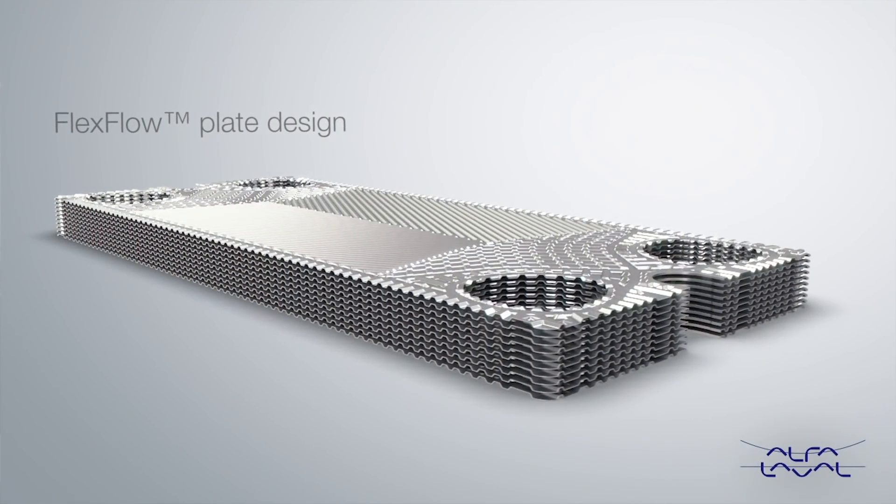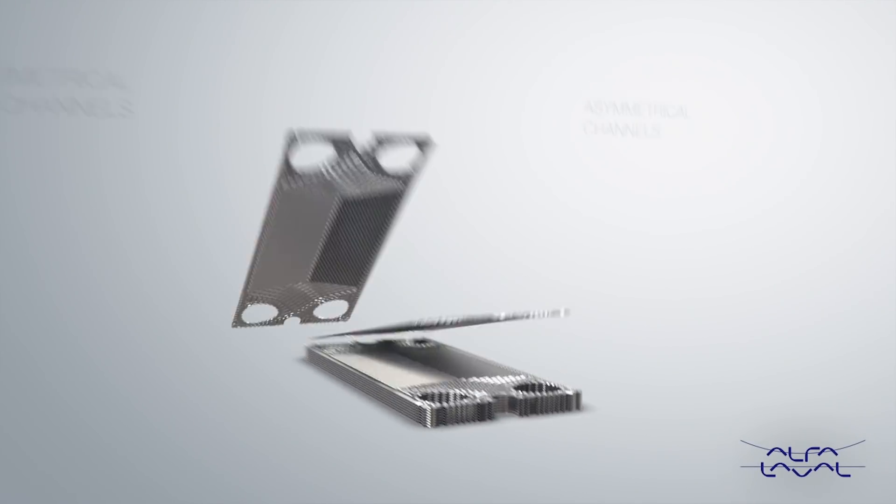My name is Magnus Heerberg and I've been leading the development for FlexFlow for gasket and plate heat exchangers at Alfa Laval.